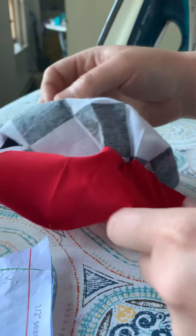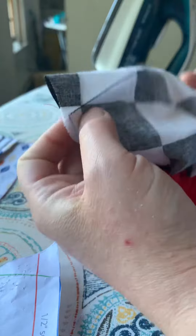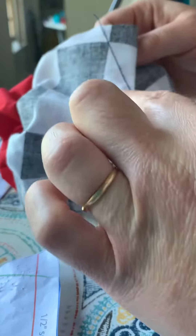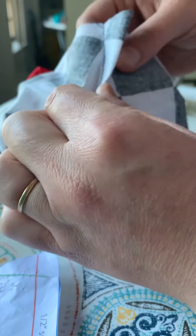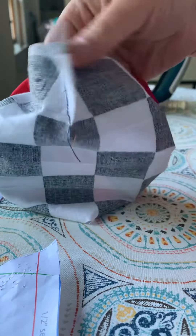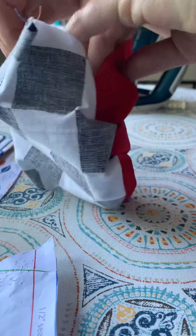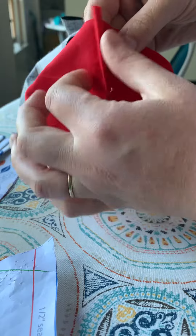Here's an example of one that is sewn from the parts I just showed. The dart at the top of the mask leaves a little triangle, and that's the same on both the front face of the mask and also the liner of the mask.